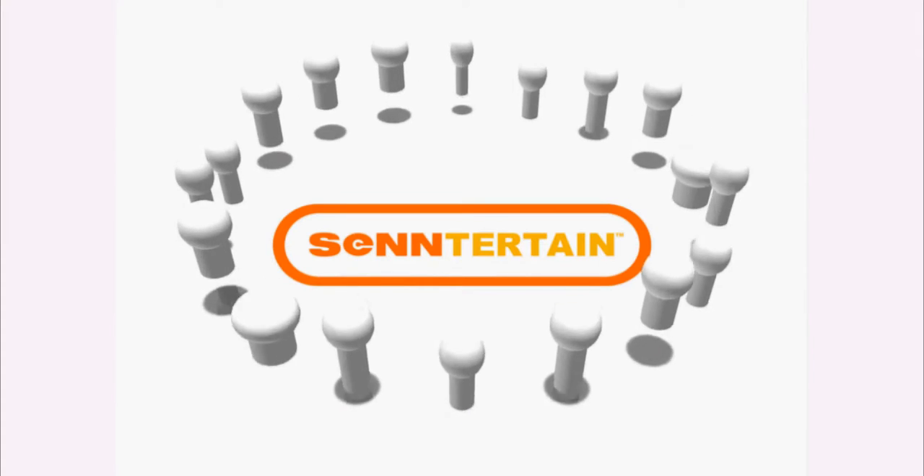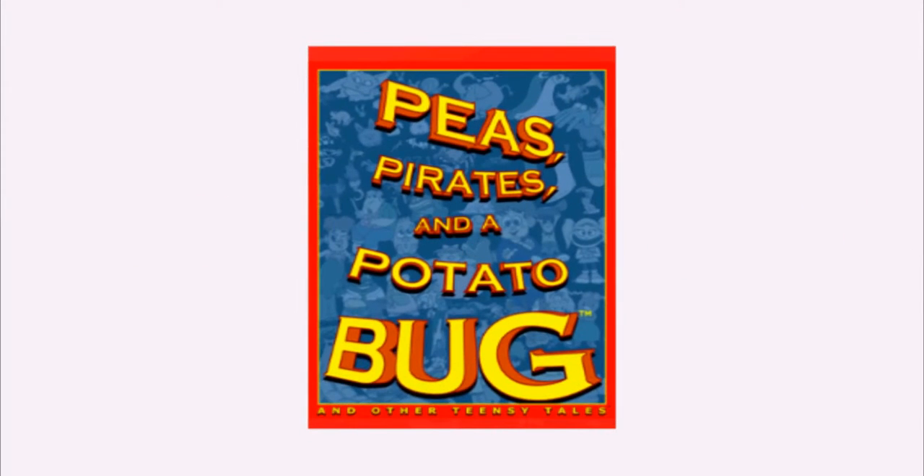Welcome to Centertain's Tutorials. Today we'll teach you how to play Pea's Pirates and a Potato Bug, the card game.